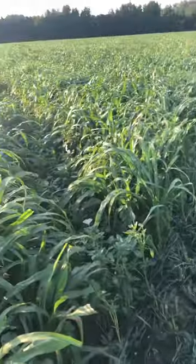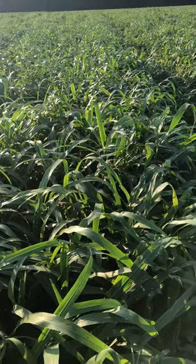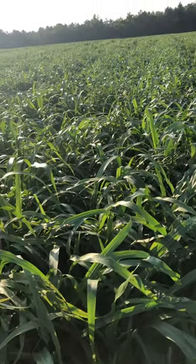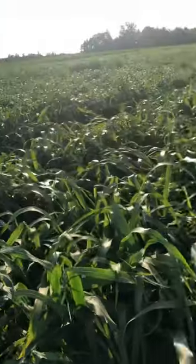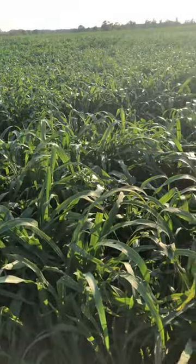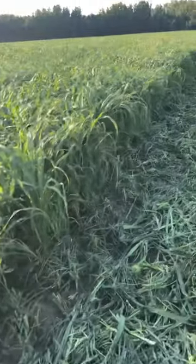Again, very impressed with it. This is roughly five weeks old, so it really shot up. Planted a little bit later — planted on June 21st, I believe. So you can see a lot of growth in just that short period of time.